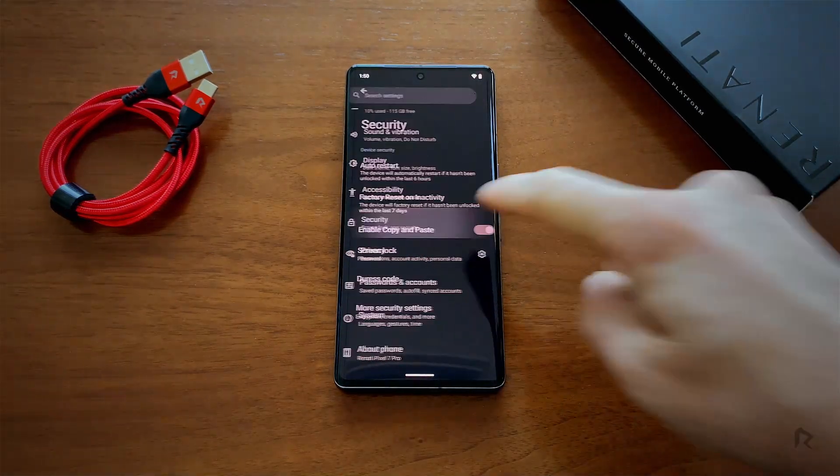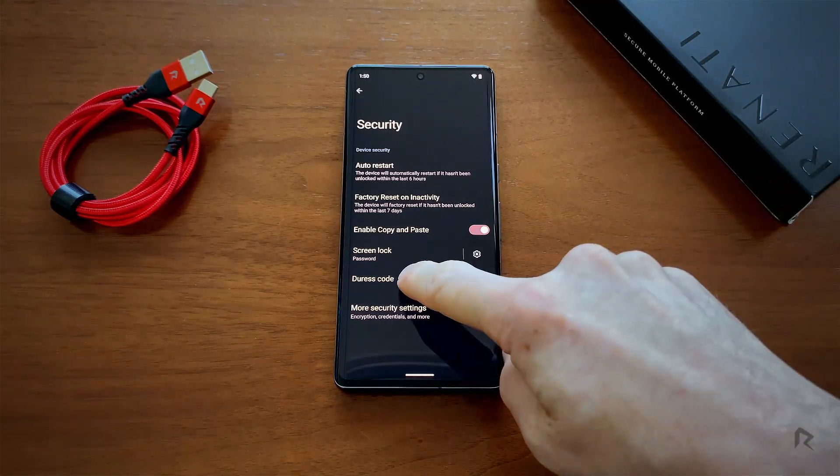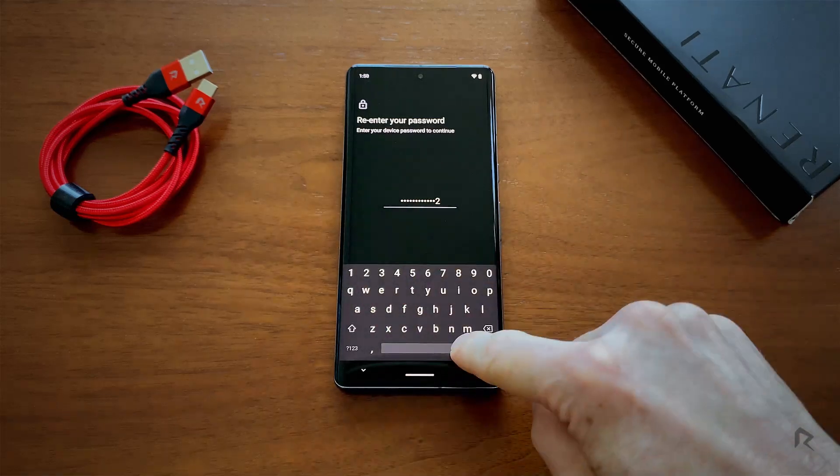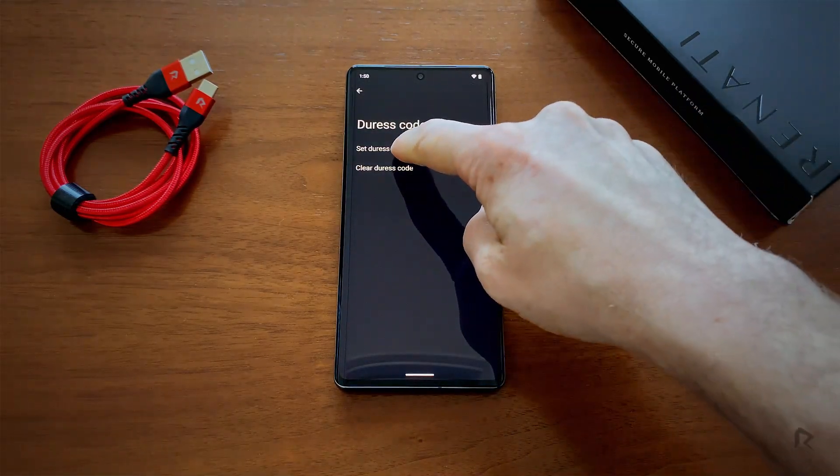Select Security, then Duress Code. Now type in your Renati system password. Once you're in, click on Set Duress Code.